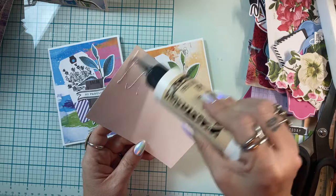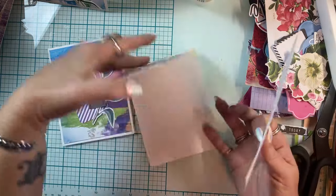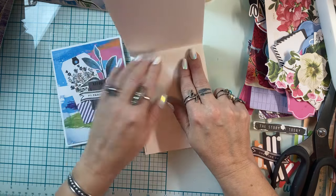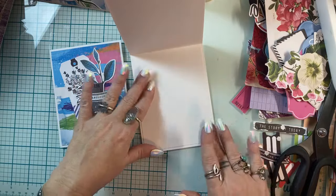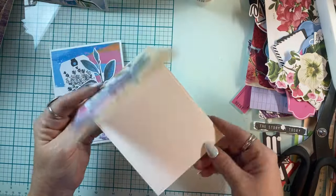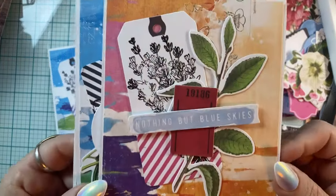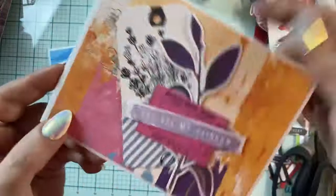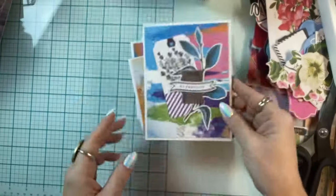No glitter, no bling — but what a great cause. We're supposed to leave the insides of the cards completely blank, because what they're going to do is give these cards to the soldiers so that they can write a message to a loved one and mail it home. Here are our cards — I've been on for 20 minutes gabbing up a storm, but we have made four awesome cards for the soldiers!